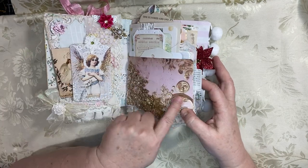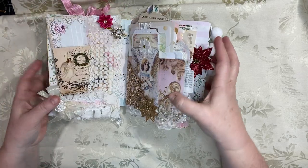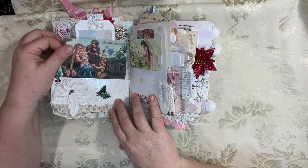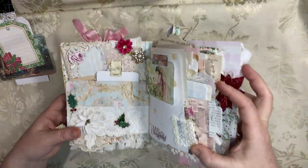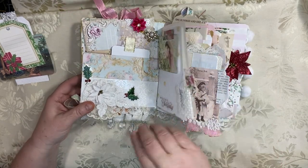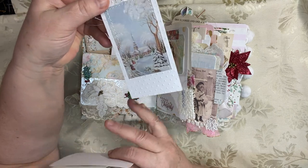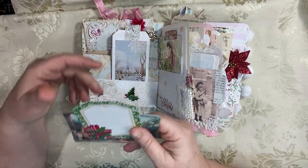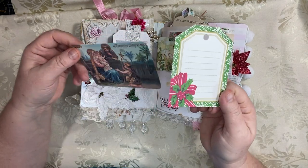You'll see a lot of Pixie Dust Files papers — these gorgeous pink background papers with the gold. Lots of gold, lots of sparkle. Then on the other side, another one of her backing papers. And then I just made this pocket out of this really pretty iridescent white paper. And then I just added this beautiful tag with a church calendar from 1916 on the back. There's all kinds of digitals in this book. If you need to know where some of the things came from, just send me a message.